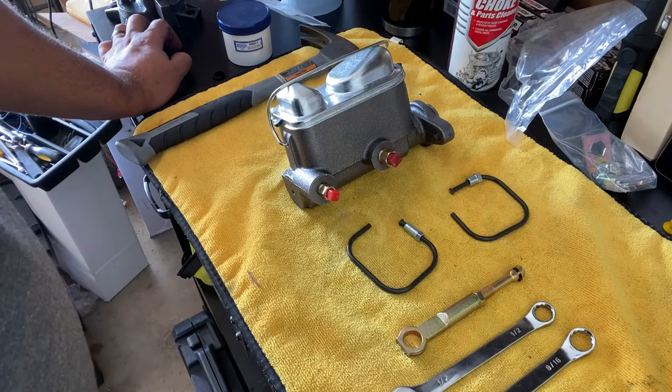Hey, what's up guys, welcome back to the channel. The disc brake conversion is going very well. I got all the brakes in — the rotors, the calipers, everything in the front is already done. I pulled off all the old stuff too, so next I got to put in the master cylinder. In this video I'll show you how to bleed the master cylinder with the parts supplied with the CSRP package, and after that the next video will be the installation.